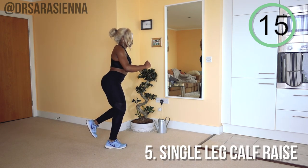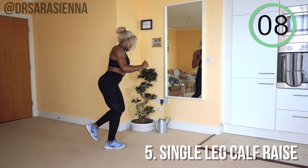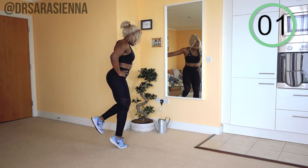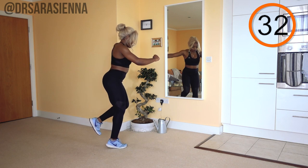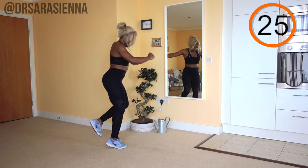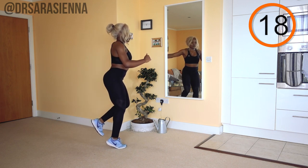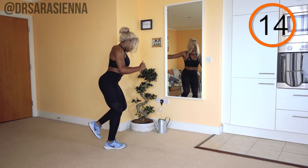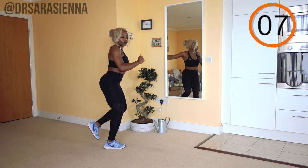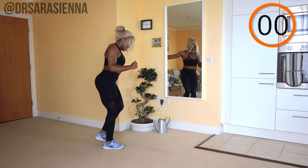The next exercise is the single leg calf raise — just intensifying that movement and isolating each leg. I love to work the legs separately because we all have a dominant side, so you want to make sure you're activating both sides. You can hold on to a wall or a chair for support, or just keep your balance. Raise the weight of the body onto the ball of the foot, getting that increased weight load through the one leg, coming back down to the heel. Intentionally squeezing that calf muscle. Make sure you're wearing good supportive shoes for this workout, because you don't want to stress the arch of your foot.